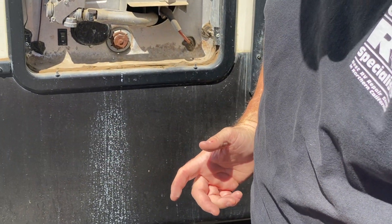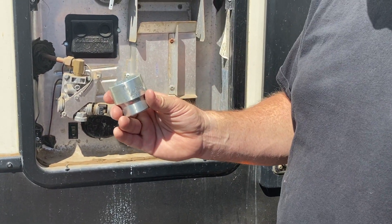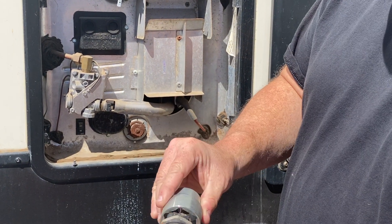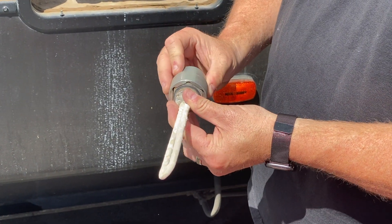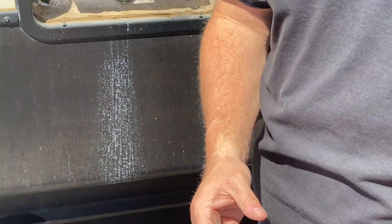This is a water heater heating element socket. This will go in there and it's shallow-walled so that it will fit onto it, and you can use a half-inch socket or you can reduce it down to a three-eighths, and then you'll be able to remove it.